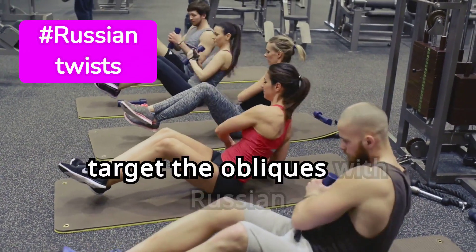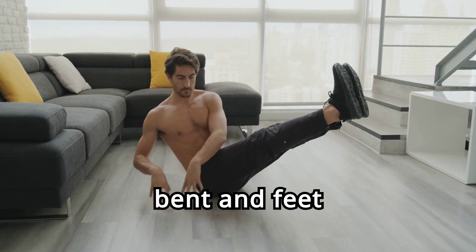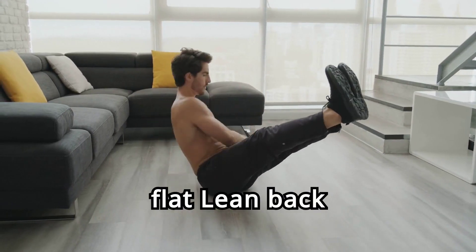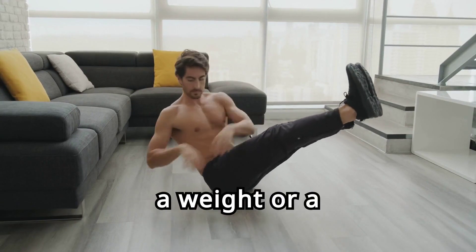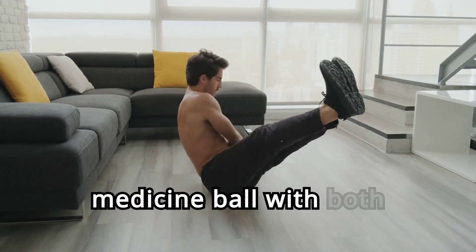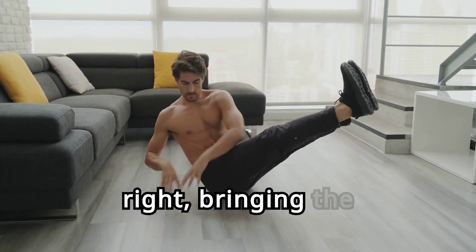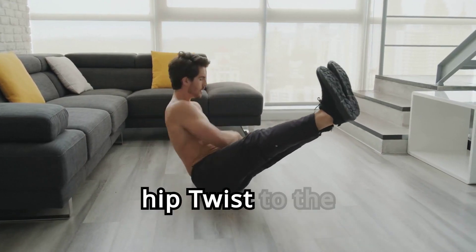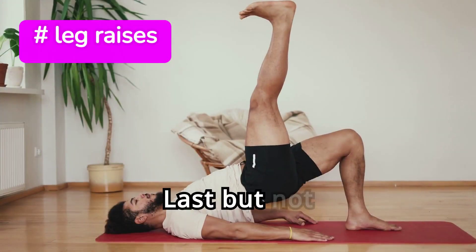Now, let's target the obliques with Russian twists. Sit on the floor with your knees bent and feet flat. Lean back slightly while keeping your back straight. Hold a weight or a medicine ball with both hands. Twist your torso to the right, bringing the weight beside your hip, then twist to the left to complete one rep.